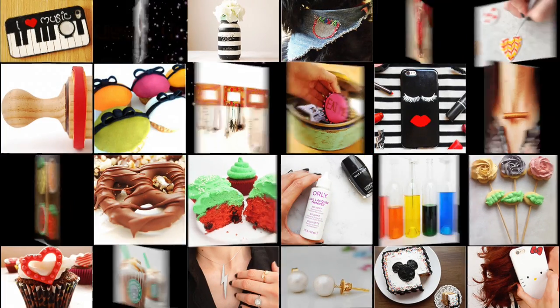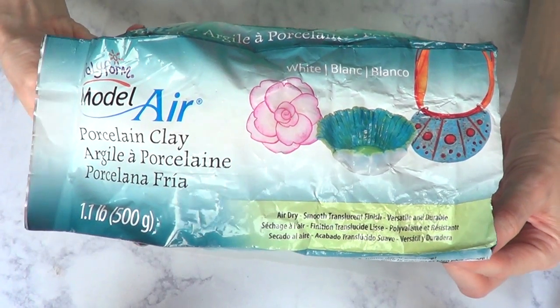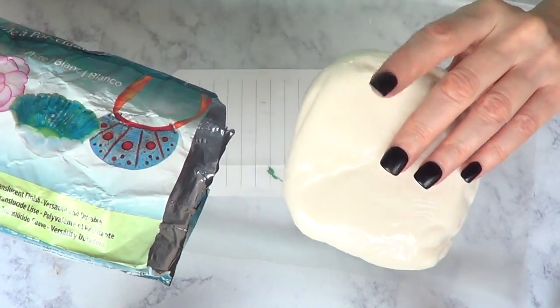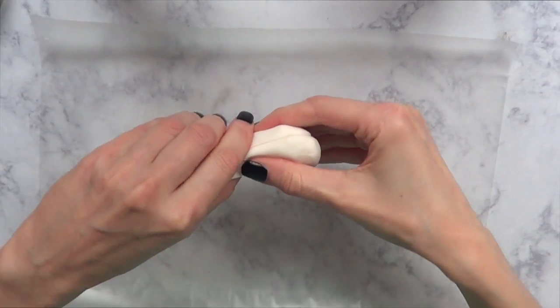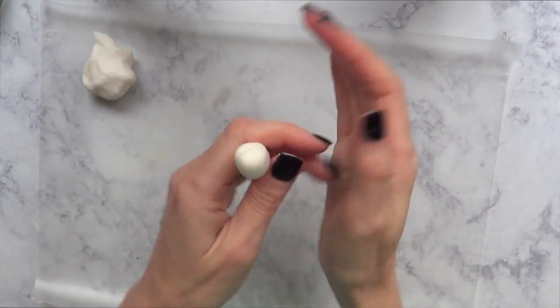Hey guys, it's Renee, welcome to Home Decor DIY. For this one we're going to be using air dry clay. You can use other kinds of clay, but this is the one I use because I find it's better for this kind of project. This is how much I'm going to be using, and I'm going to be working over a tiny piece of wax paper or parchment paper because it's going to be easier for me to move the pieces around.